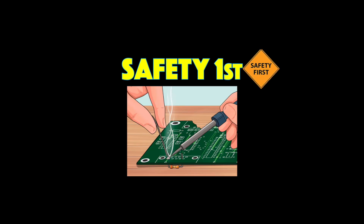Hey everyone, welcome to my channel. This is my very first YouTube video so I'm really excited to make it but a little nervous. Today we're going to be building a water detection alarm.